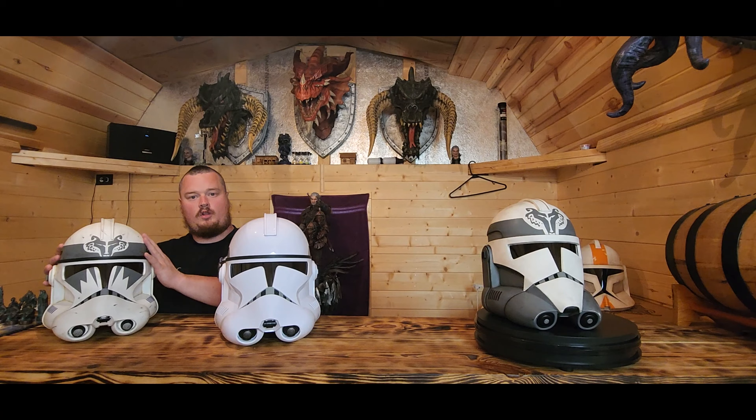Hello and welcome to Drunken Spirit Tabletop Gaming. We have the Star Wars Black Series Phase Two Clone Trooper helmet, the Sommelier of Art Phase Two animated Clone Trooper helmet, and the Sommelier of Art Phase Two realistic version. We're going to give you a comparison of all three of these helmets, starting with the Black Series helmet.